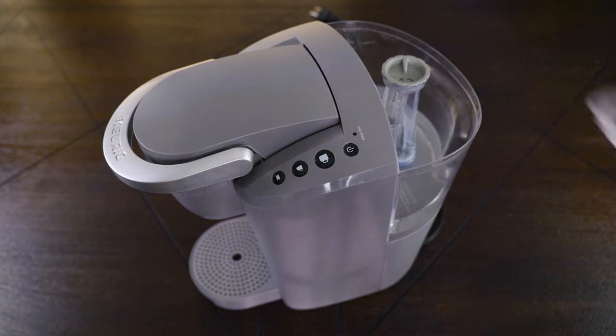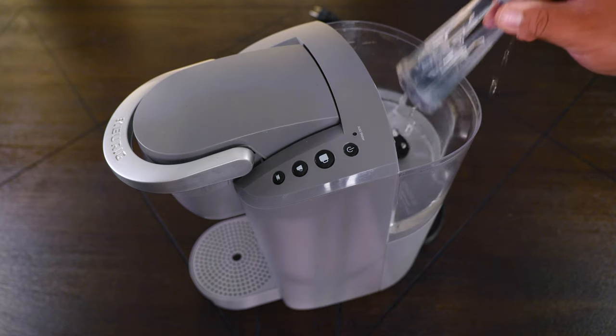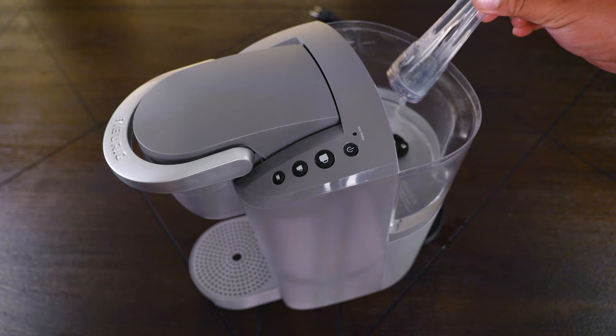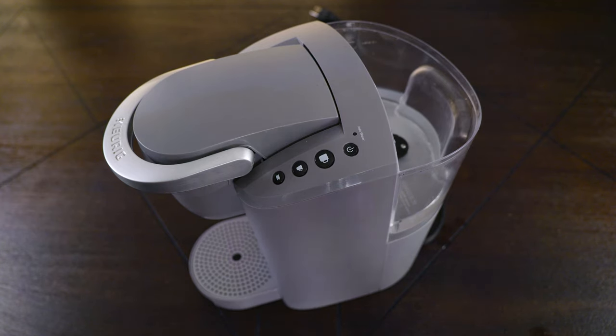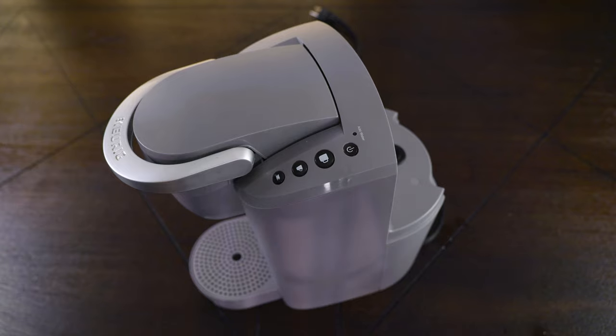Go ahead and remove the reservoir cap. If yours has a water filter, go ahead and remove that — we also have a video on how to install a water filter for a Keurig machine, and we'll leave a link in the description. If your reservoir has water, go ahead and dump that as well and remove it to the sink or dishwasher.